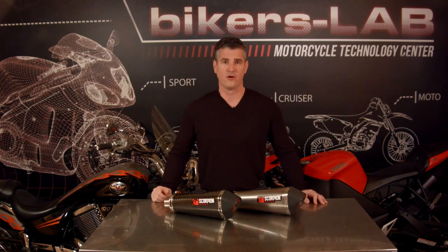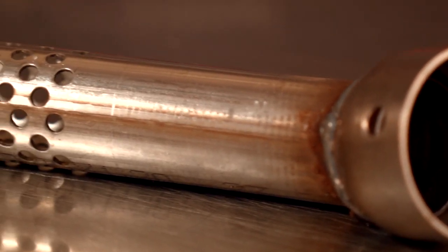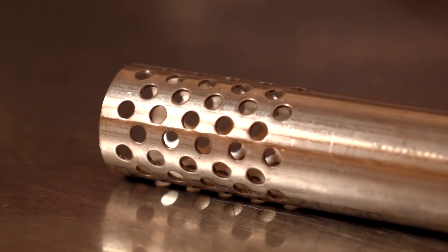So how does an aftermarket company like Scorpion produce a better muffler? For starters, this slip-on has fewer baffles, which will reduce the back pressure that's created in your stock exhaust. When you reduce back pressure, you improve airflow and increase burn efficiency, and you're going to produce more horsepower.